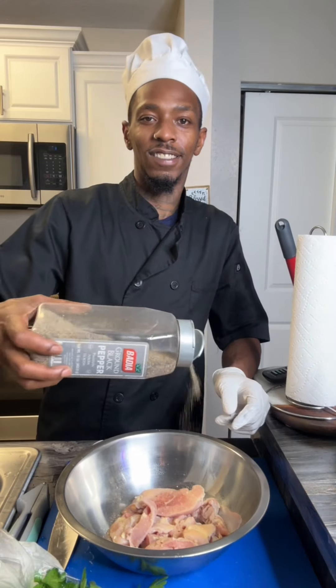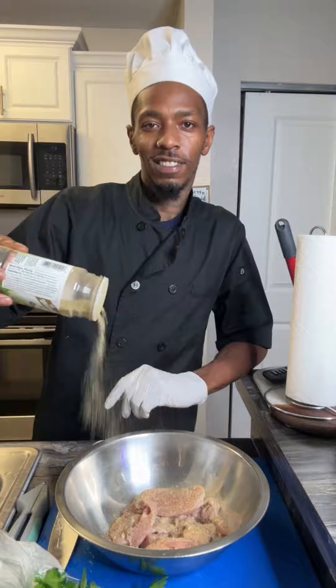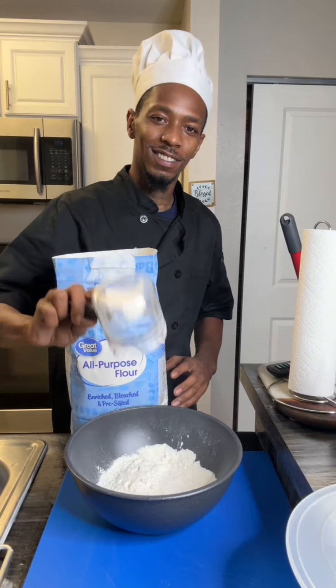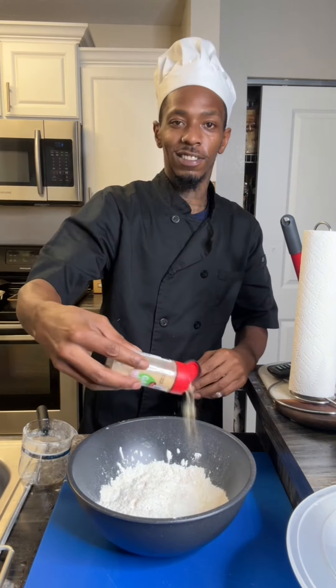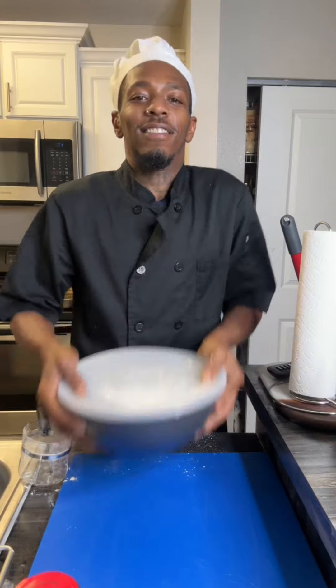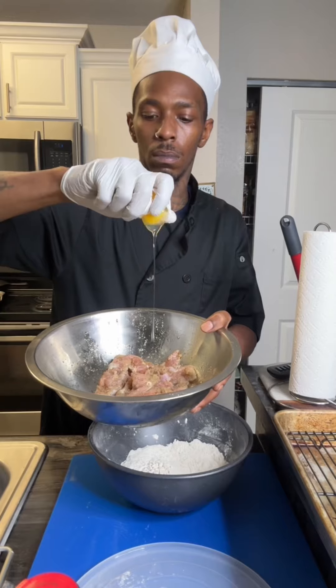Get some salt, get some garlic, some pepper, some complete, some olive oil. You ain't have no mustard, but if you got some mustard, do that. Get some flour, some cornstarch in a separate bowl. And make sure you season that the same way you season them chicken thighs. Then anything should look like that.